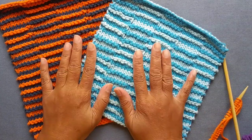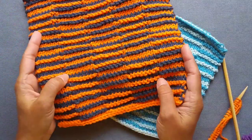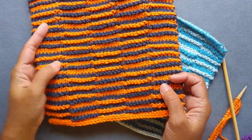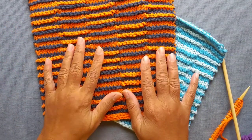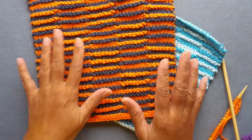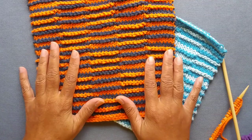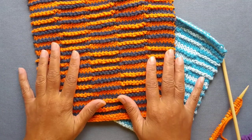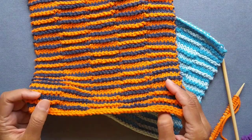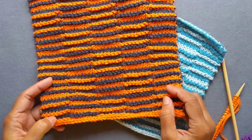Hey everyone. In this video, I'm going to show you how to do shadow knitting and we're going to work on this project. It's a knitted dishcloth using cotton yarn. The concept of shadow knitting, or illusion knitting as it's sometimes known, has been around for a while. I only discovered it recently and I absolutely love this, so I thought I'd do a video on it to show you how to do it. This project is a very simple shadow knitted pattern of a checkerboard pattern.